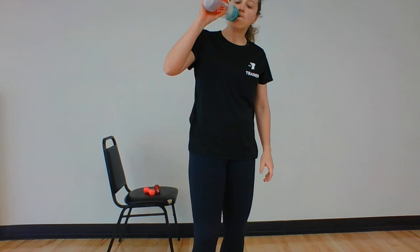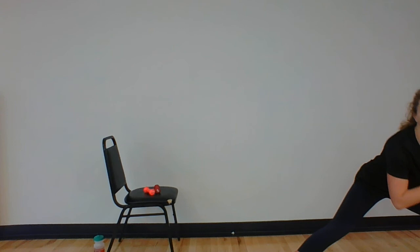Grab that water — just want to check that everyone's doing good. Next we have side lunges. A couple of options: you can separate your legs and just alternate side to side without moving your feet. If you want a bigger challenge, push off, feet together, push off, feet together. If you're pushing off, you're going to alternate — push away and come back. Ready? Set? Here we go, 30 seconds.